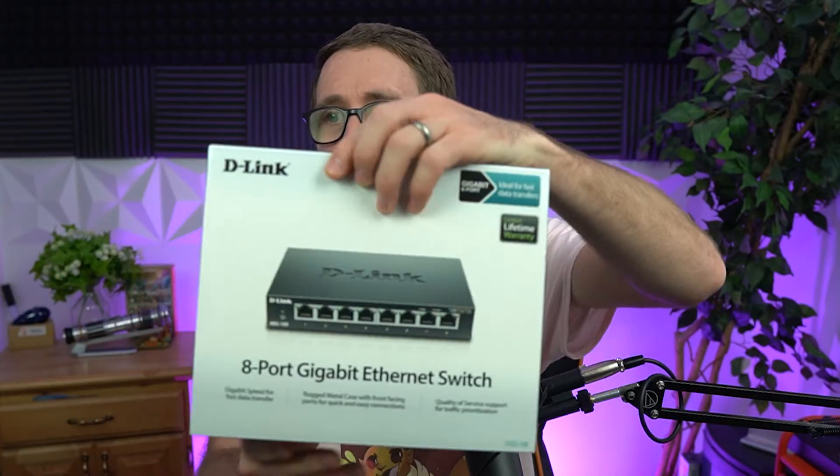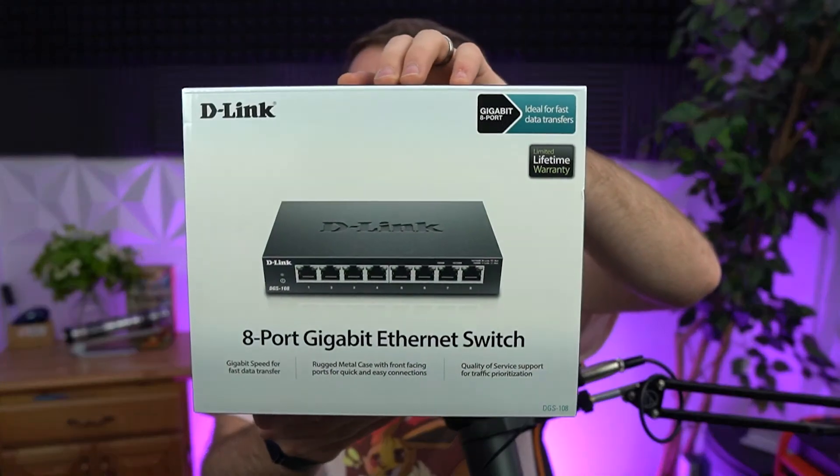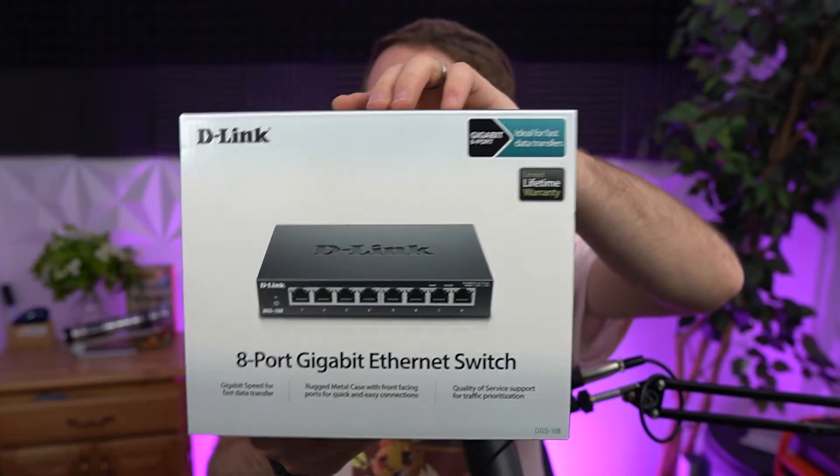What's up, my Ponyos? Andy, Andy Vlogs. Excited to share with you guys this content here. Today we're going to be setting up an Ethernet switch. This is from the folks at D-Link — a pretty straightforward 8-port gigabit Ethernet switch.